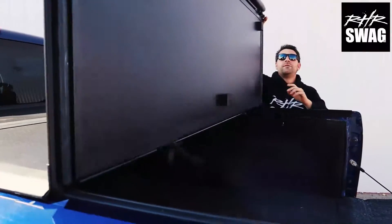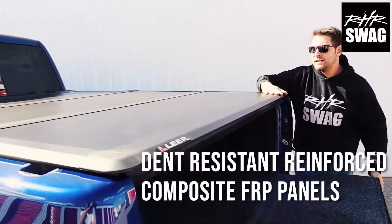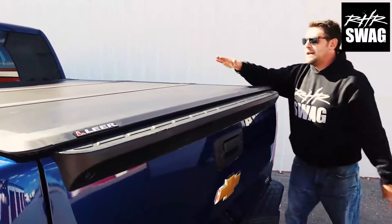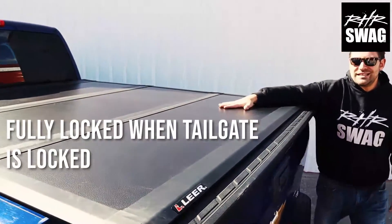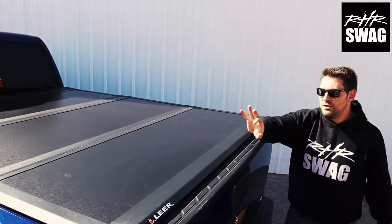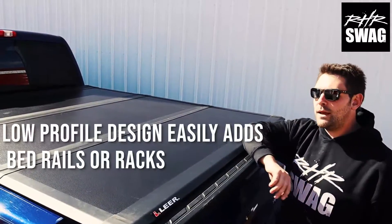Ultra lightweight. Fiberglass reinforced polymer gives it that beautiful matte black color, but also gives it a nice light, heavy duty design. It's the best of both worlds. Truly a great cover. Sits no more than half an inch over your pickup bed.